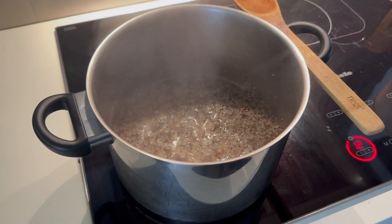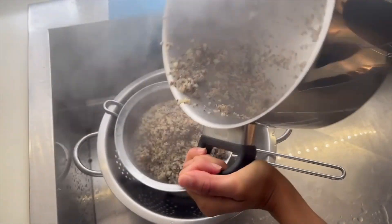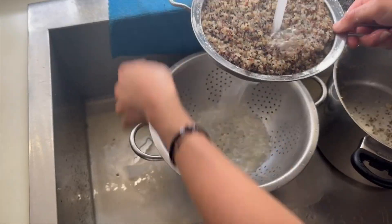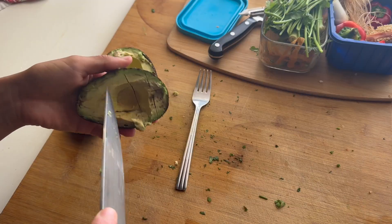So we are making three different salads. As you can see, I put avocado in one, sweet potato in the one on the right, and the one on the far left is plain without either of those additions.